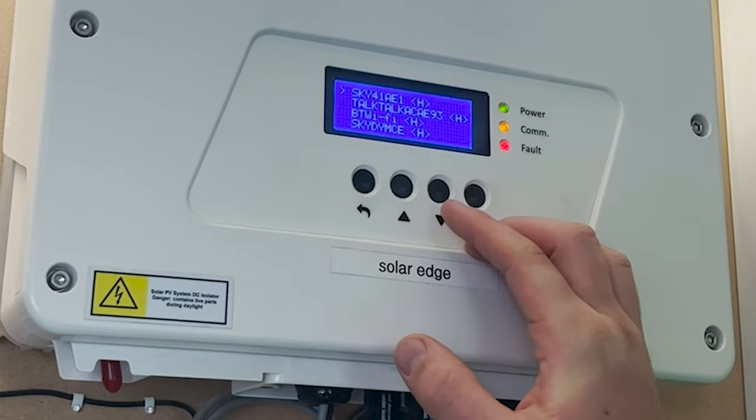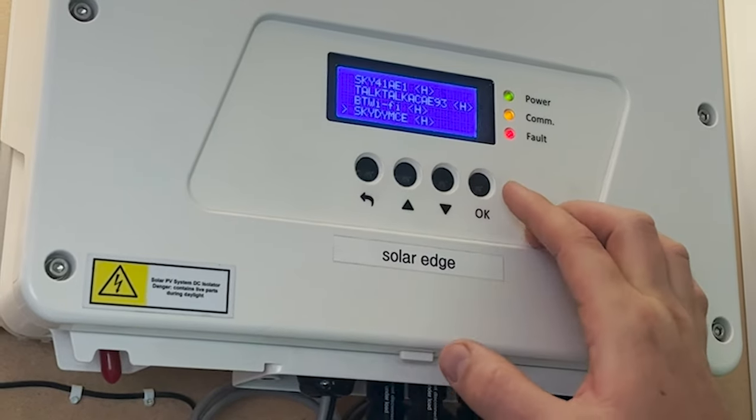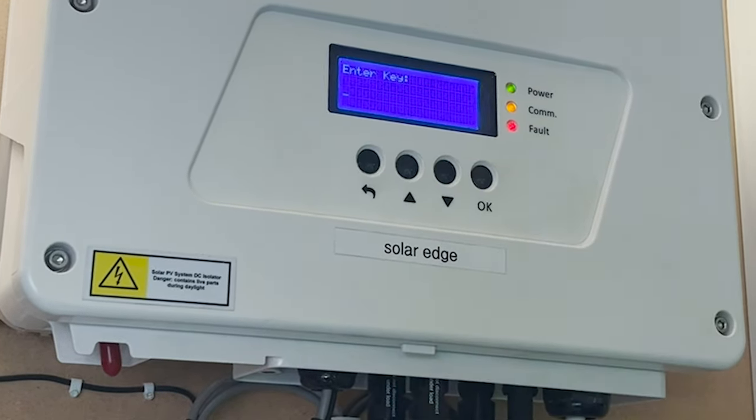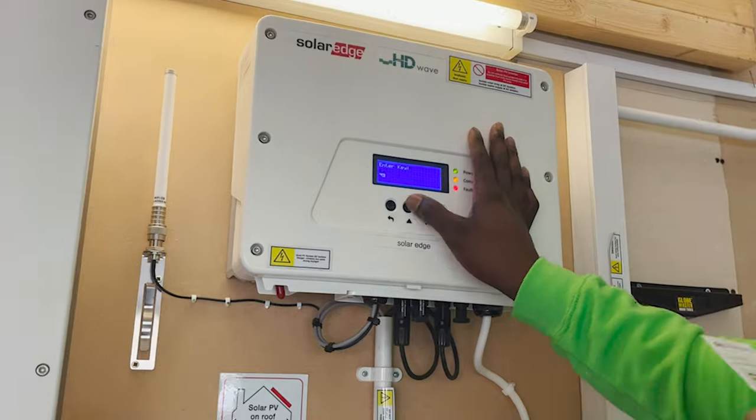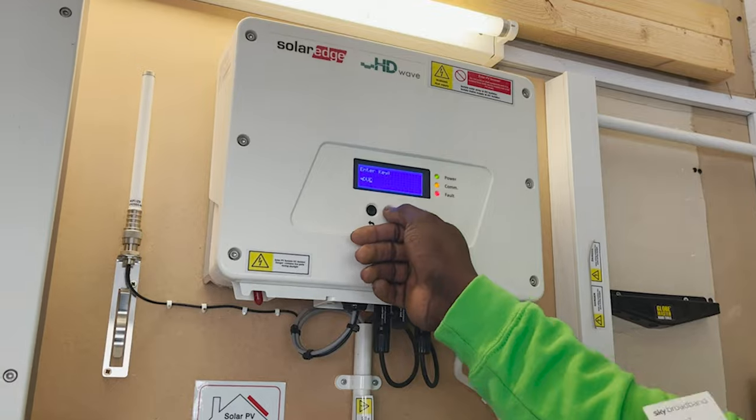Step 8: Find your home network and select it. Step 9: Using the Up, Down, and OK buttons, enter your router Wi-Fi password. This can be time consuming depending on how long your password is.